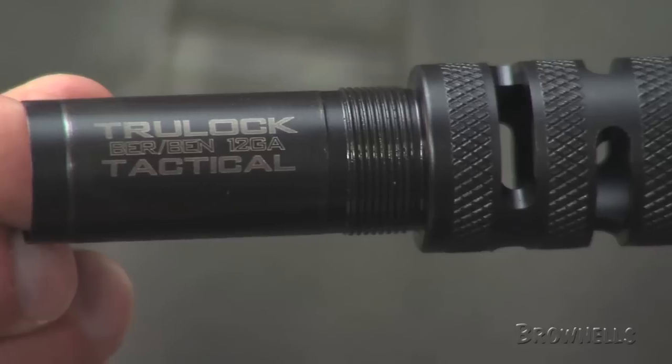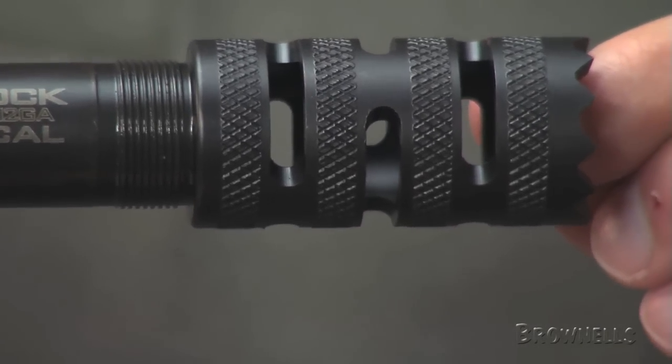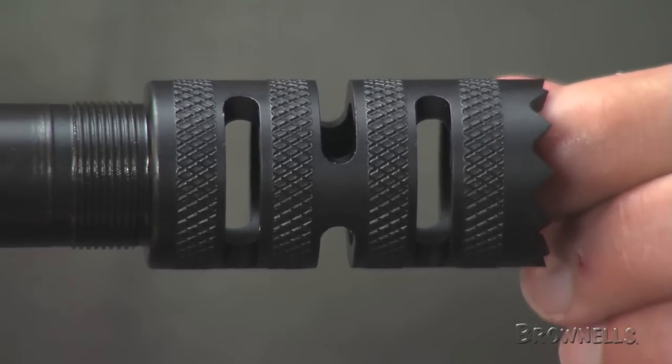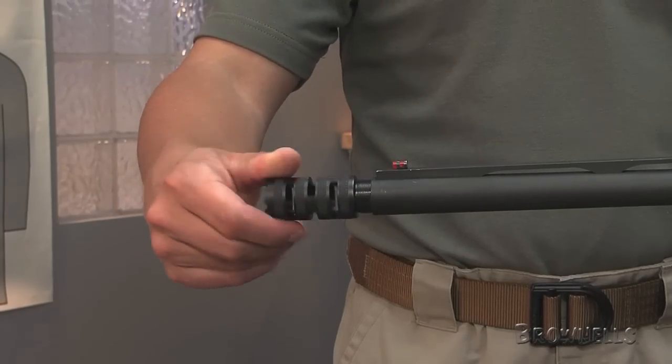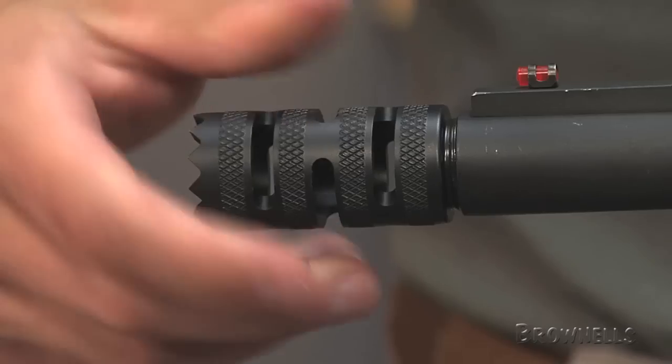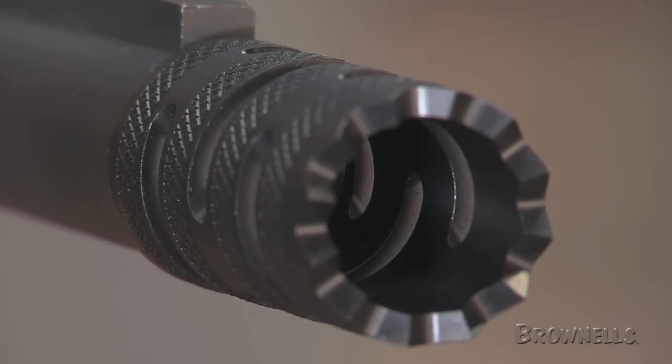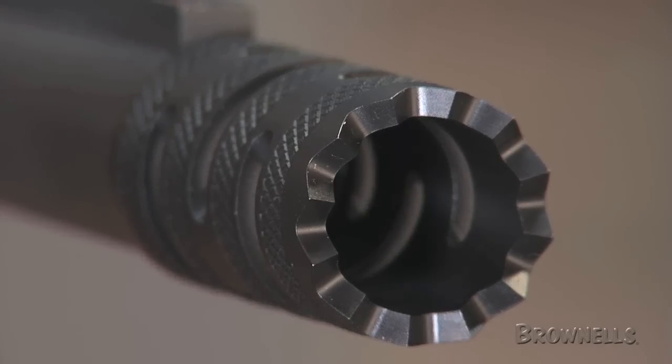Precision machined from carbon steel, the Truelock Tactical Choke is a direct replacement for factory screw-in tubes. It features a knurled surface for easy installation and removal, and the non-glare black oxide finish resists wear and fouling. A sharply crenulated muzzle ensures a positive grip when used as a standoff tool.